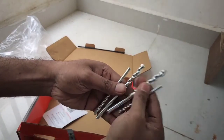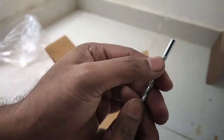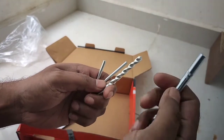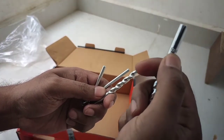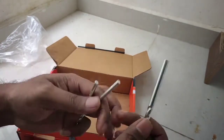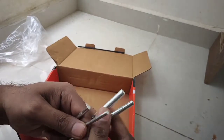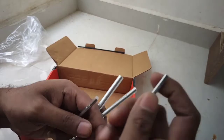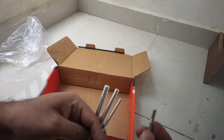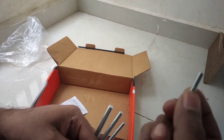These are the drill bits I'm showing you now. Starting from the largest: this is 10mm, which is one centimeter. Then we have 8mm, which is 0.8 centimeter. Then 6mm, which is 0.6 centimeter. And then 5mm, which is half a centimeter.